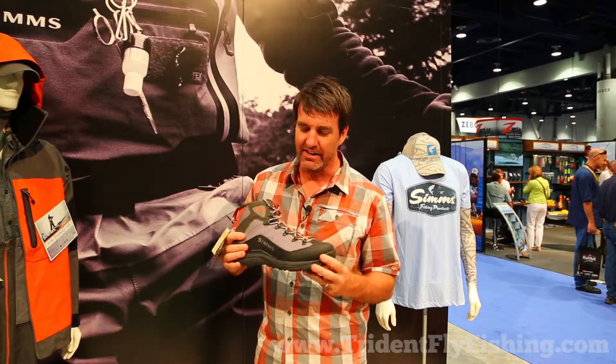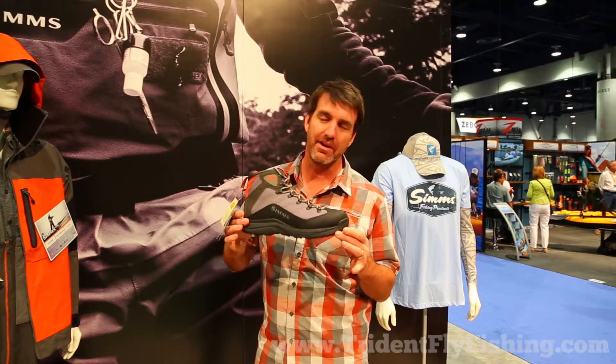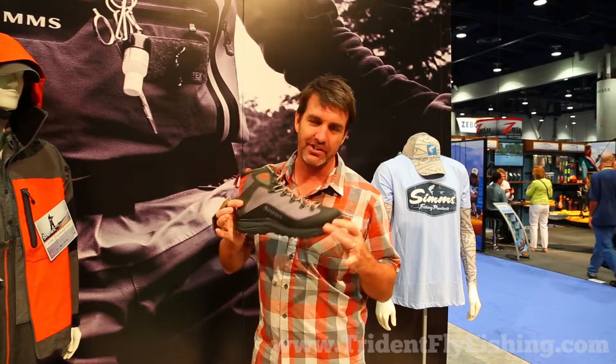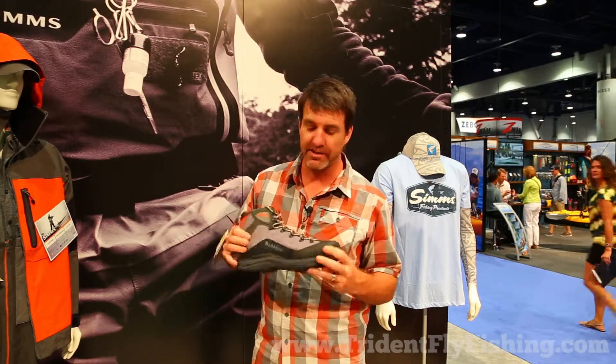It's lightweight and under the hood it's all about wading, but it's also ready to be a very trail-ready hiking solution. So you don't have to carry two pieces of footwear — one for wading, one for hiking. You can use the same piece of footwear to access some backcountry holes you've been thinking about and really open up your ability to push your angling experience, not being limited in how you think about where you're going to go and fish.